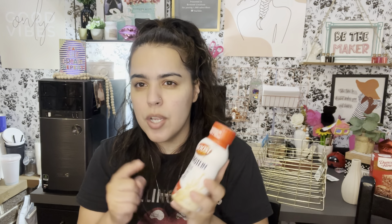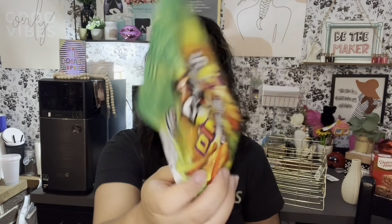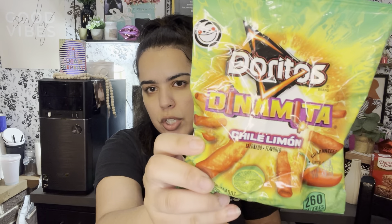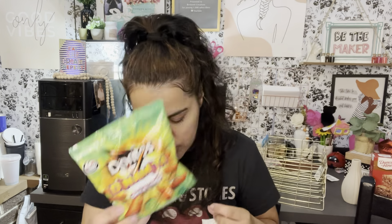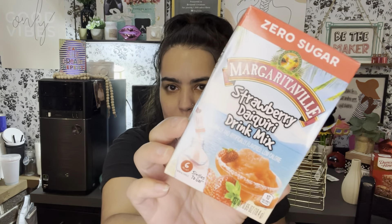My husband likes Boost protein shakes so I found him a few of those. It's actually a better deal to get them at Dollar Tree than anywhere else — everywhere else they cost more than $1.25 each when you break it down. My oldest got Doritos that are like Takis — chili limón — she's obsessed with those.